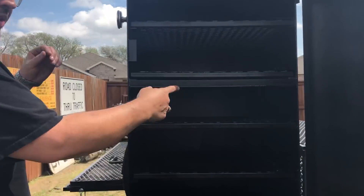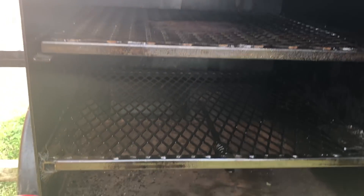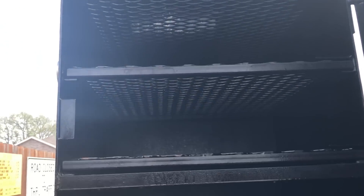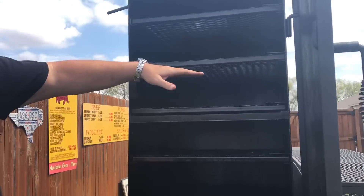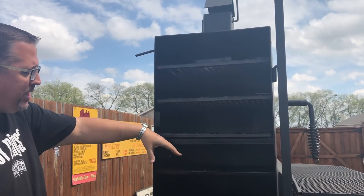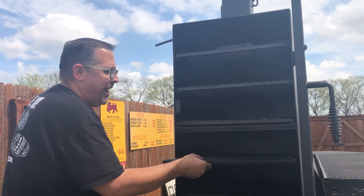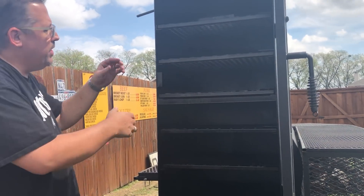I've got six slide-out racks here. I can use this as a holding cabinet if I'm doing on-site catering events to keep the food at 140. Or I can do flat things in here like ribs, spatchcock chickens, you name it. Each of these pulls out, which is pretty cool.